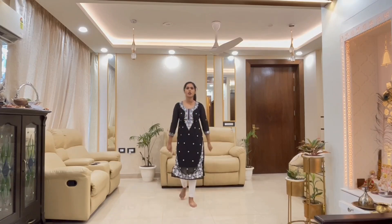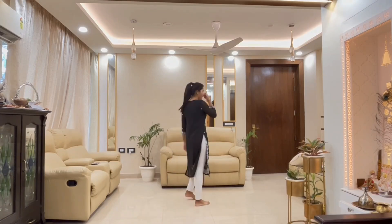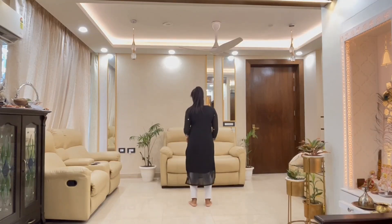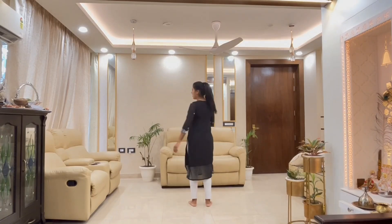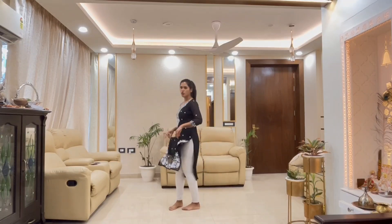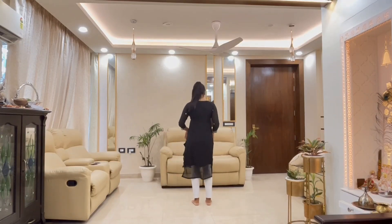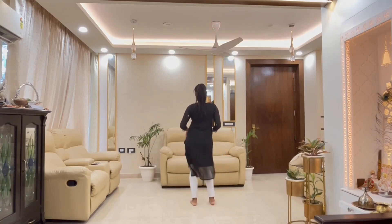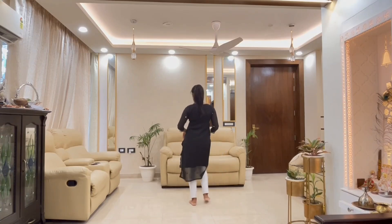Hi guys, welcome to my new tutorial. Today's song name is 'Challi Ke Khet Mein', a Madhuri Dixit song. Let's start with the choreography. The first step — your back is to this side, you have to do a slight knee bend and add thumkas. It is 8 counts. Hold whatever you are wearing and knee down, go: one, two, three, four, five, six, seven...